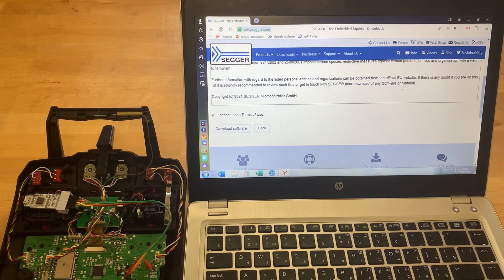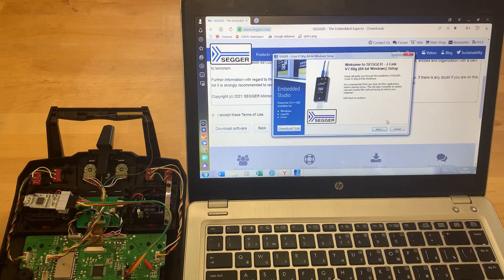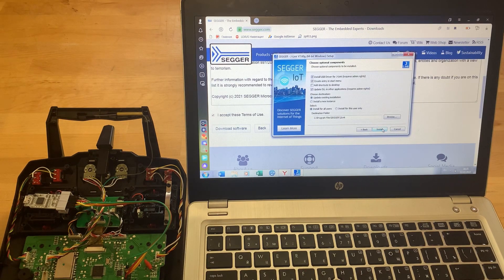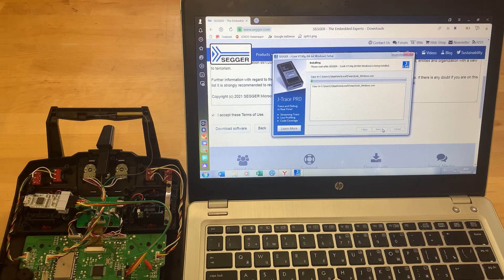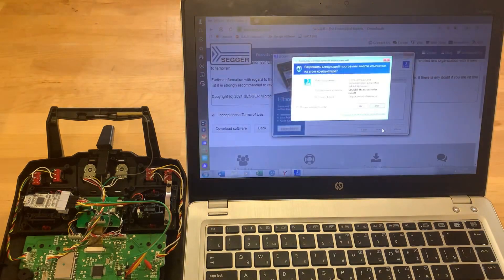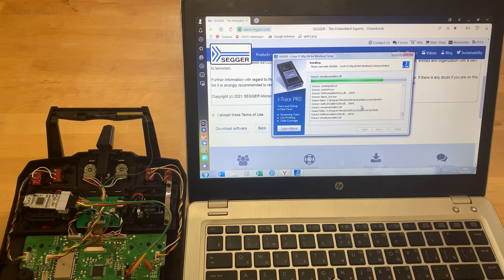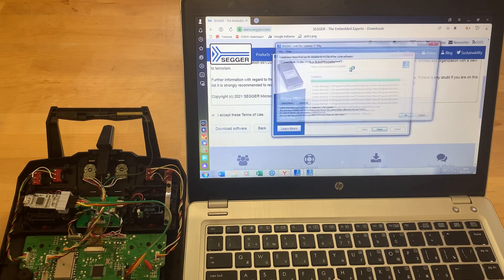Complete the download and installation. The J-Link program version used is 7.6.0.